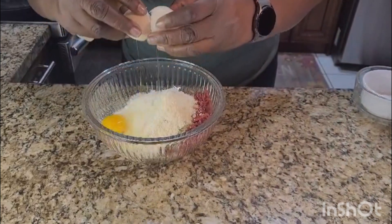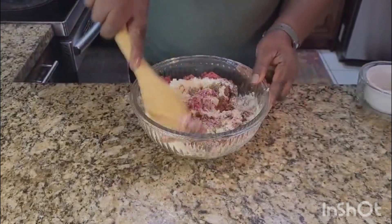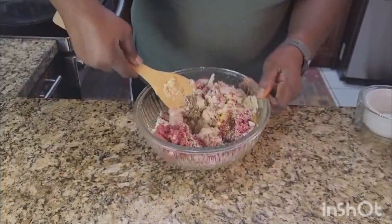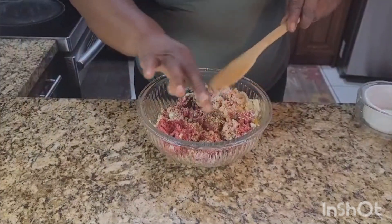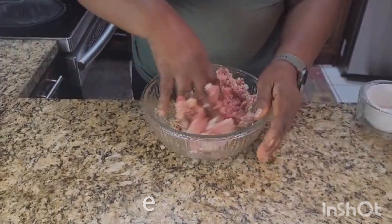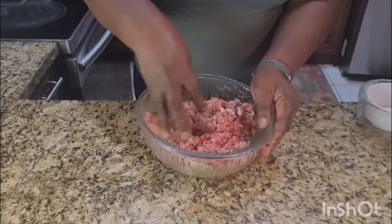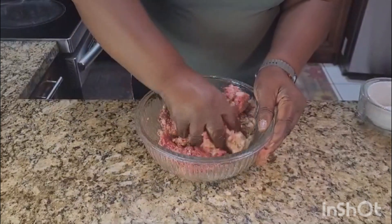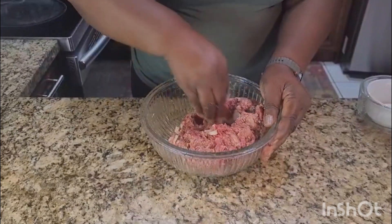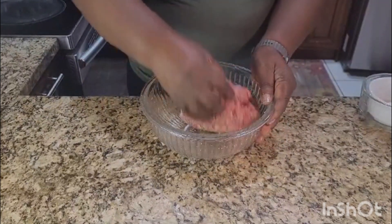My hand is clean. You know, sometimes when the spoon is not doing a good job, you can do it with your hand — things work easier. I'm going to put it together. I think everything has come together now.